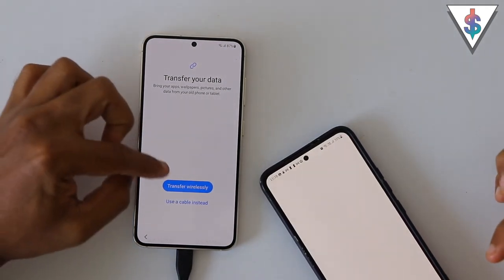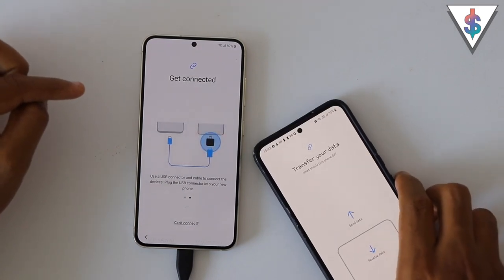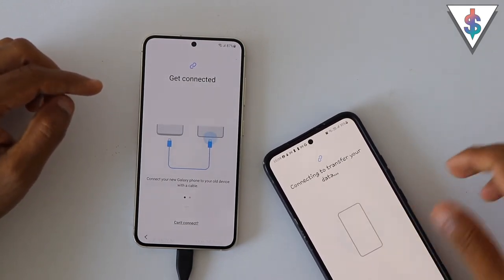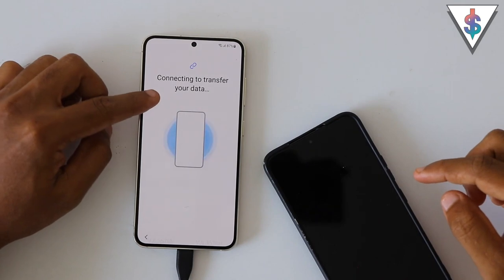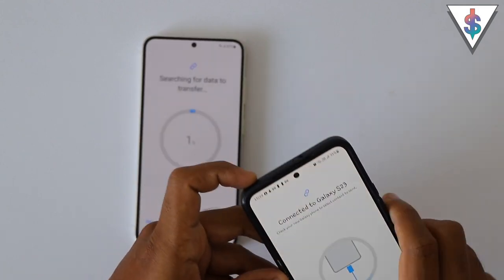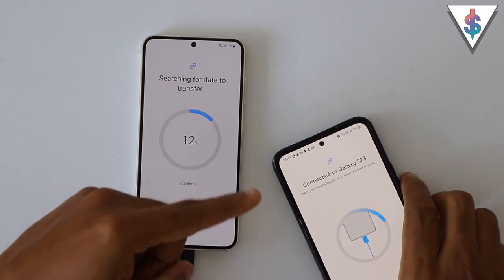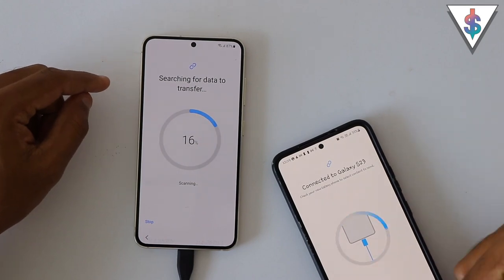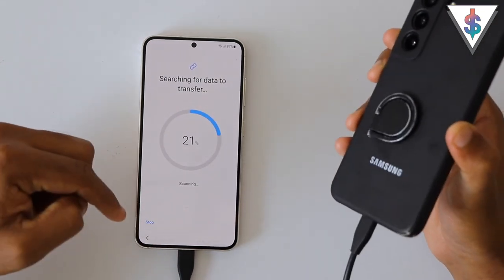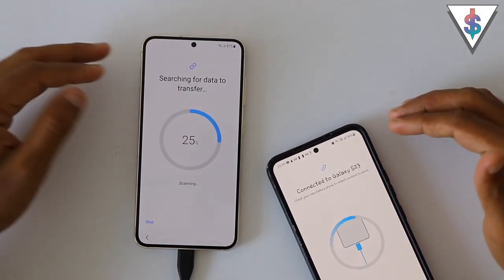Now both devices are connected. I'm going to select Smart Switch and use a cable instead. I'll allow this and allow it on the old device as well. Now I have to select whether I want to send or receive data — on the old device I want to send data, so I'm selecting that. Now it says connecting to transfer your data, and we get a pop-up on the old device too, so I'll select that and press OK. The S22 now says it has been connected to the Galaxy S23, recognizes the device, and is connected through the Type-C to Type-C cable.